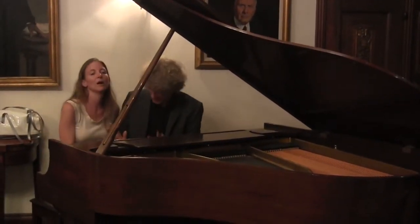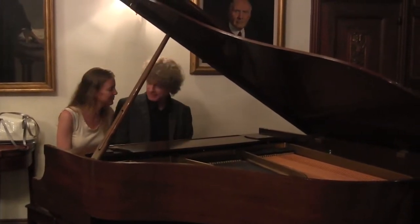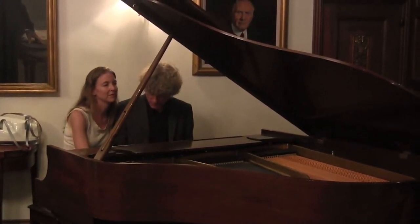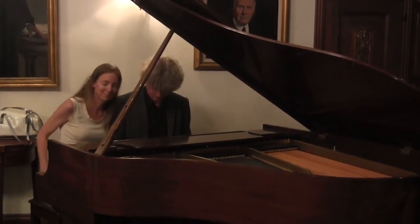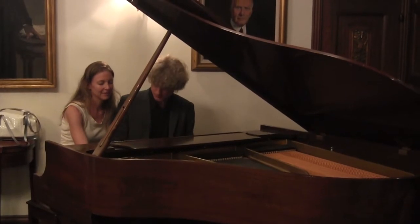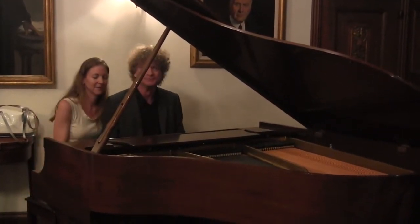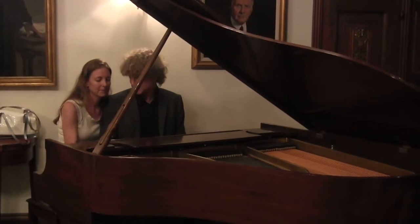Stop, stop, stop — no, no, no. There were too many. It's only... Okay, now: one, two, three, four, five. Yes, exactly. Stop. Now stop. I will play the rest because it's kind of tricky.